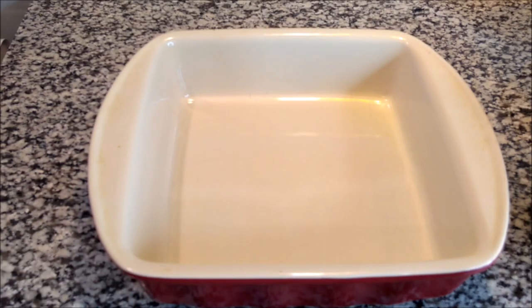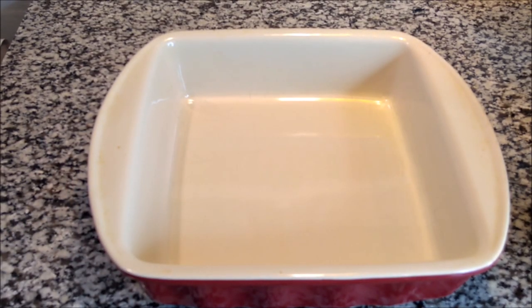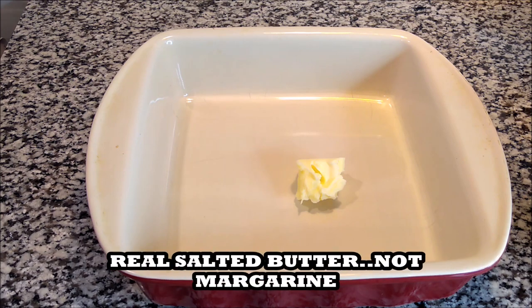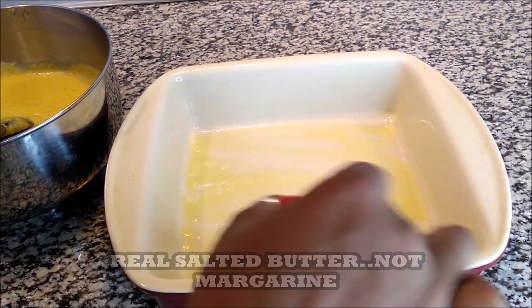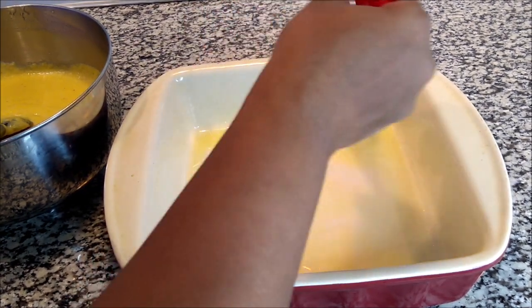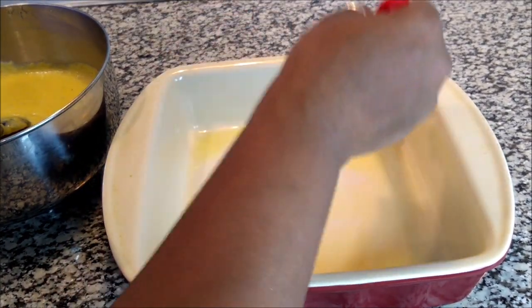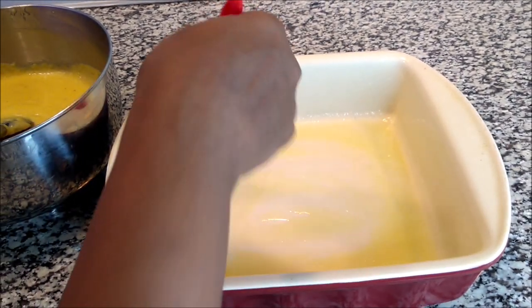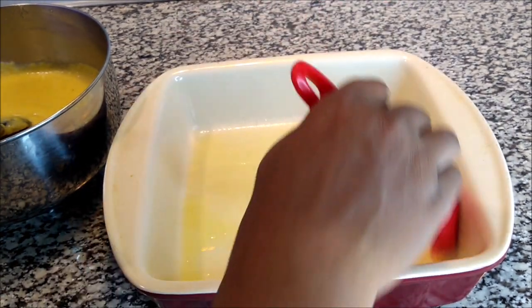Now let's move over to our pan. What I like to do is old school — I take a chunk of butter and place it in the oven to let it melt. The butter is melted and I'm going to take my little basting brush and make sure I get butter all over so the pan is nice and hot. The butter from the bottom is going to rise around the sides as well. Your family is going to love this.